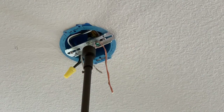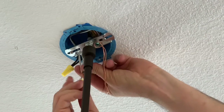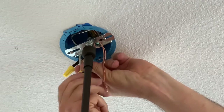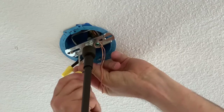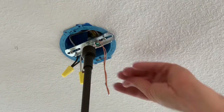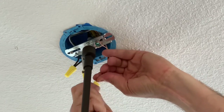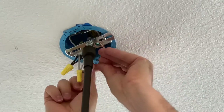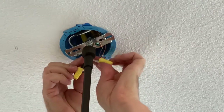There's black. Here comes the white. And the ground I do the same thing on. Now I just gently fold them up into the box — no sharp folds, just gentle curves.